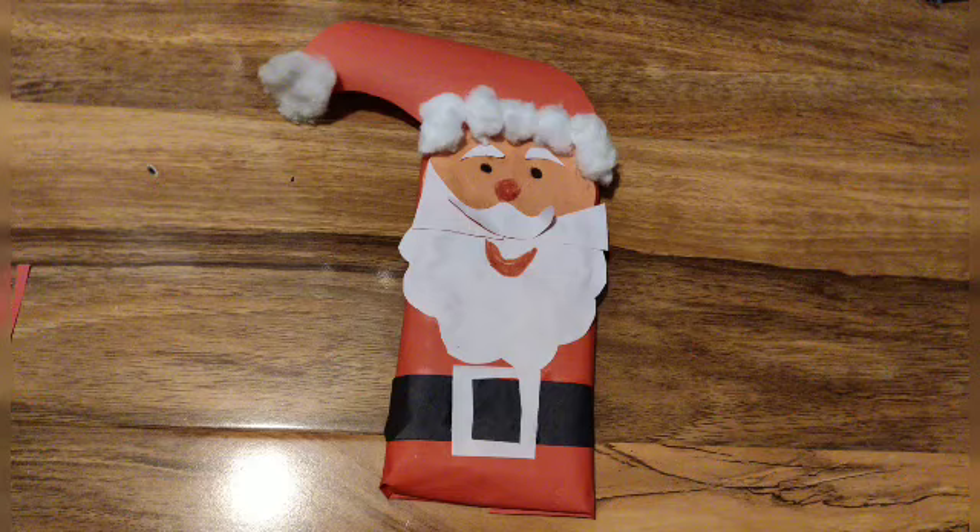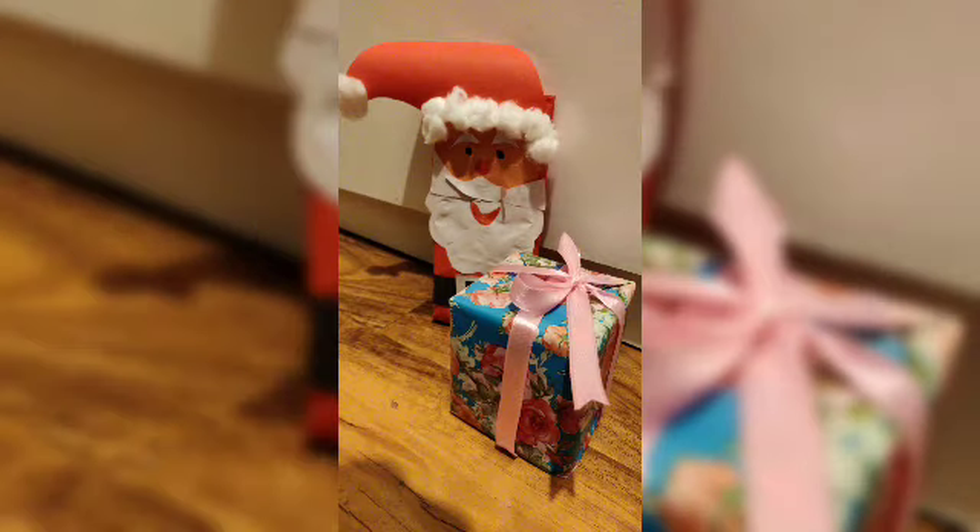Look at this — it looks so beautiful, isn't it nice? Hope you like this. Thanks for watching.